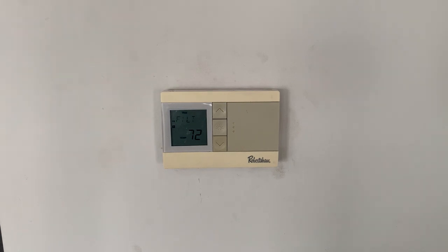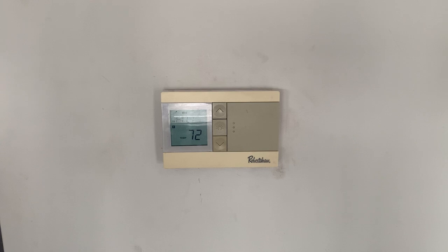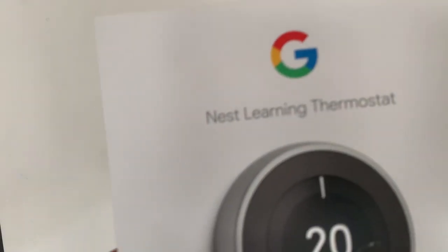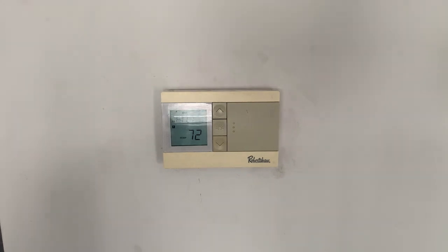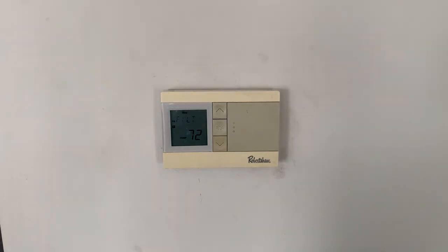In today's project, I'm going to upgrade this thermostat — from this old one to this new one. It's a project that I started a couple of weeks ago, and I finally have enough time today to finish it.